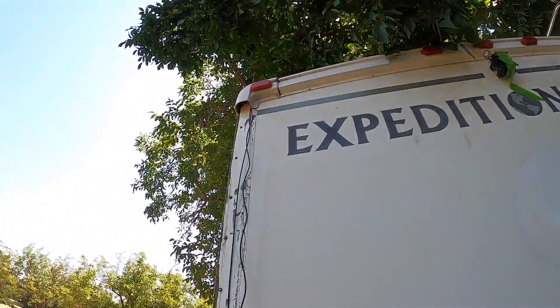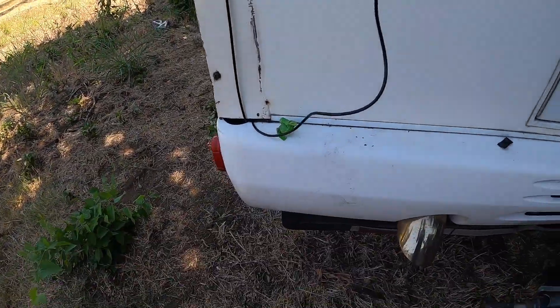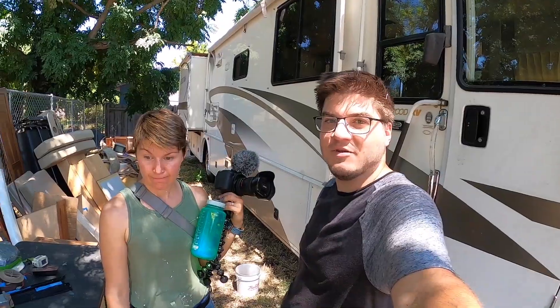Cameras are all installed. Got two backup cameras and two side cameras — those came down the side and then go in through the chassis. I think I finally got all of the goo out of the bathroom. We got the cameras installed, got Ethernet installed, almost everything is primered, and now we're just letting it sit over the weekend to cure.